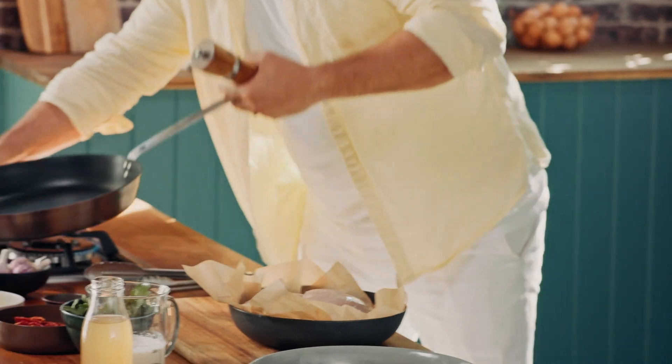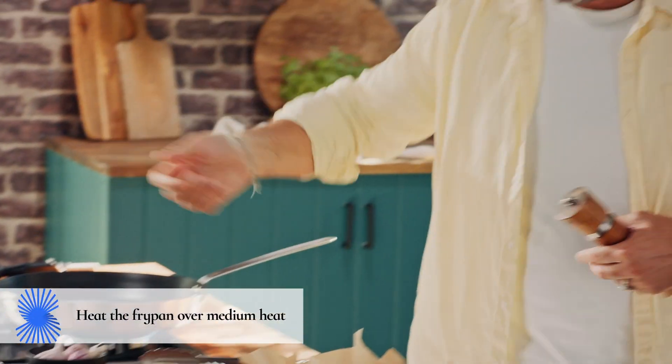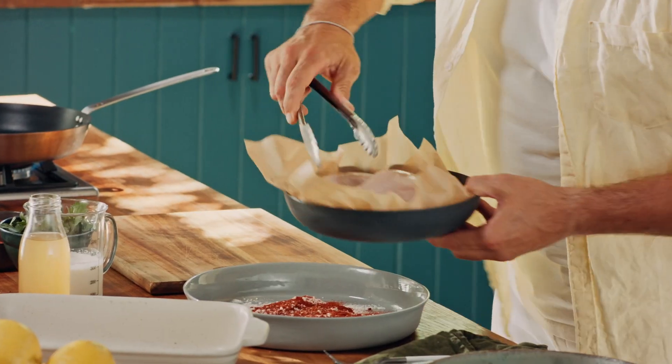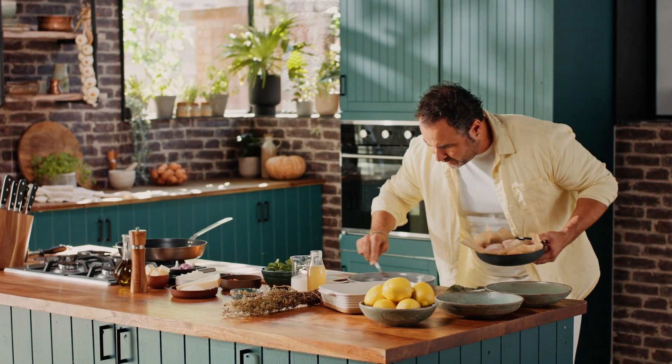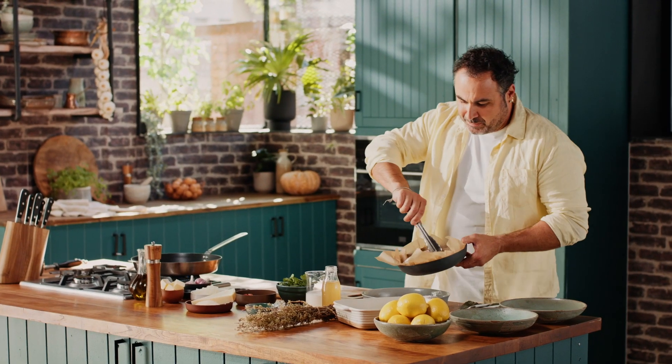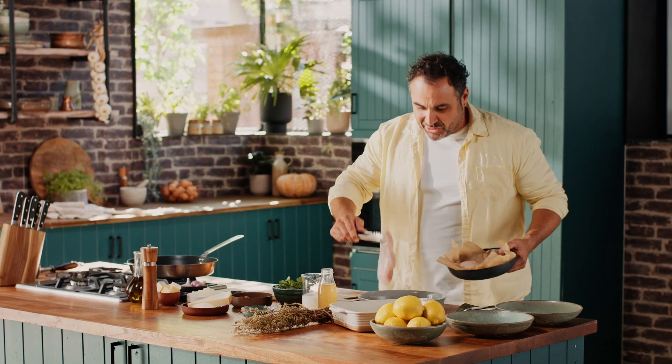I'm gonna put the pan on so we start achieving a little bit of heat. Give it a little bit of a mix — you can use a little fork. This is also gonna help the sauce to get a little bit of thickness.